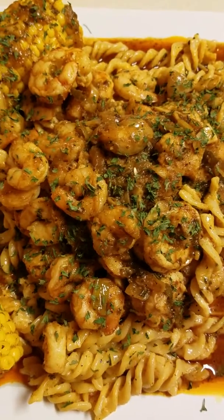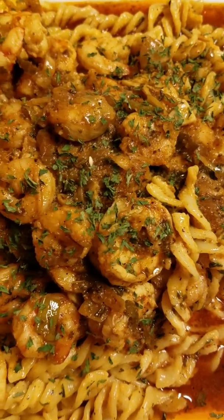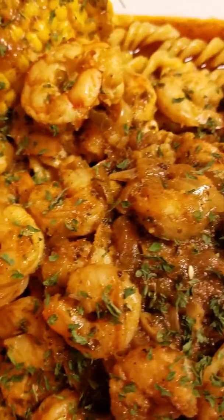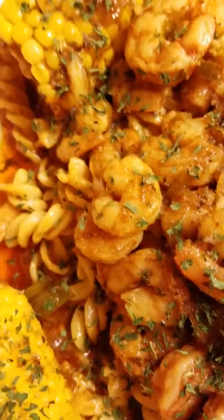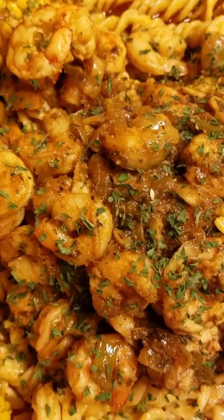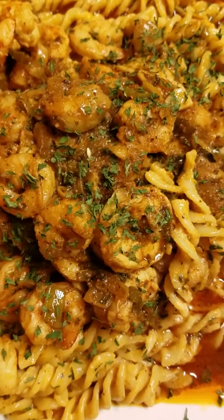I got another good one y'all! Today I have spiral noodles with corn on the cob, sautéed shrimps — and y'all know what that juice is, right? B Love sauce. I sautéed the shrimp in the B Love sauce, and after I made it I put the shrimps inside the B Love sauce so they could all simmer together. I made my pasta separate and just put a little seasoning on it.